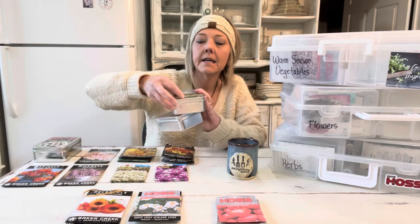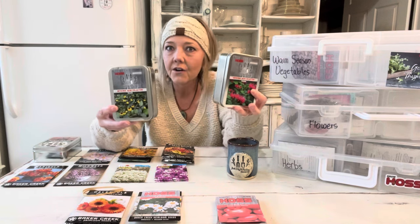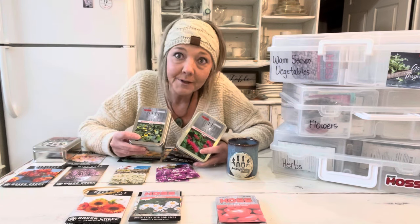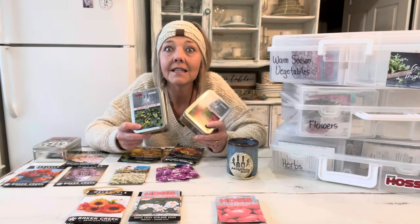Speaking of herbs — one of my most favorite topics — we did a collaboration with Hoss Tools last year and created a medicinal herb seed collection. We actually have two: the premium and the deluxe collections. Last year I started the year off with a 'Grow Your Own Medicine' series, growing our own medicine together in the greenhouse and in the garden. We're going to do that again this year. There will be two links in the description — one for the premium and one for the deluxe collection over at the Hoss website.